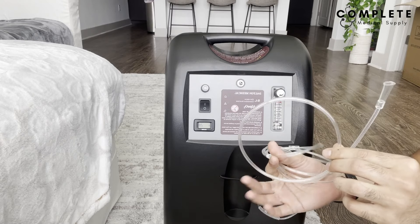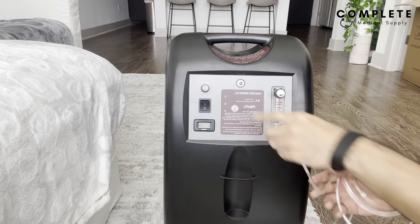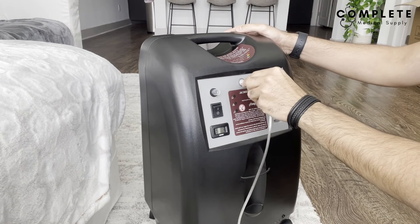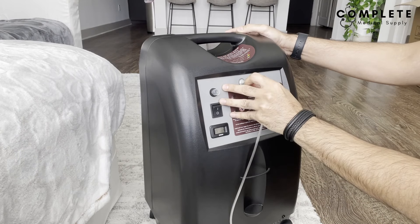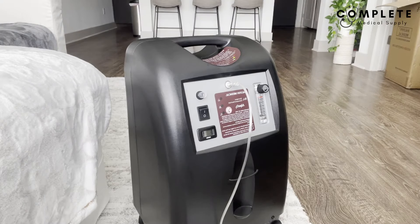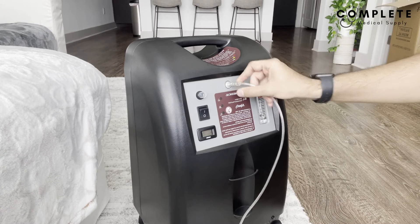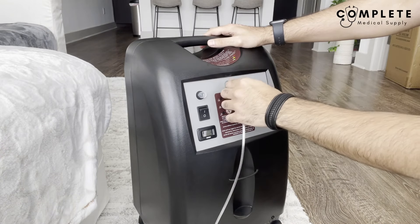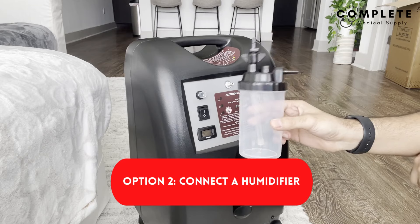For turning on the machine, let's set up everything that goes with it. The nasal cannula tubing — and you can also get a mask — has a universal connector that should fit the output. Take the end of the tubing and push it all the way in, making sure it's seated fully to the back, because if it's not in far enough it might leak or you might not get enough oxygen.